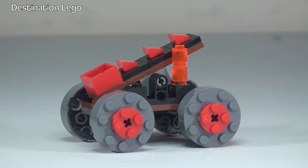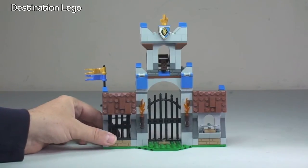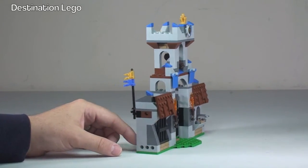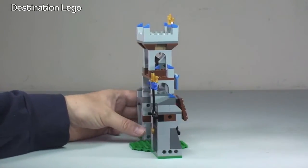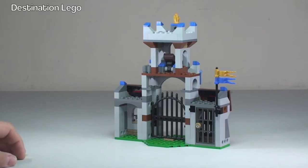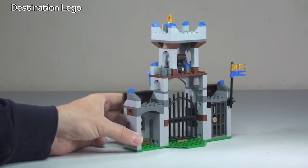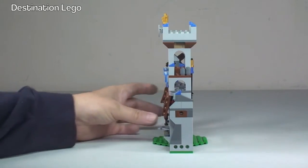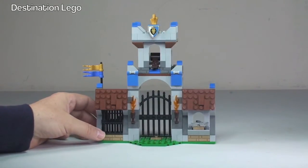Next up, let's take a look at the main gatehouse. So on to the main gatehouse, which is the main structure of this set. If we spin that round, you can get to see what it looks like from all angles. Then we'll have a look at the functions on this set — there are a couple of them. And again round to that side, and finally back round to the front.